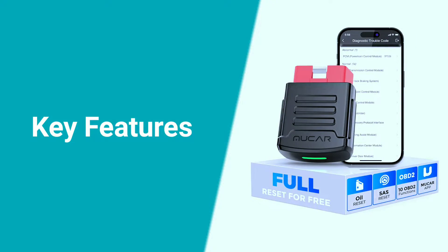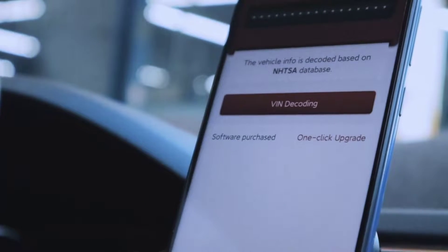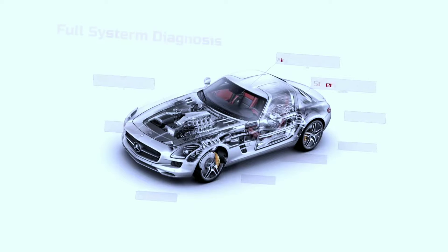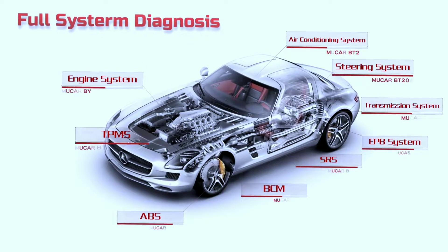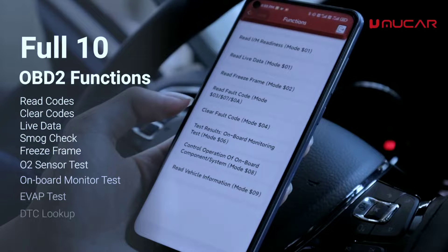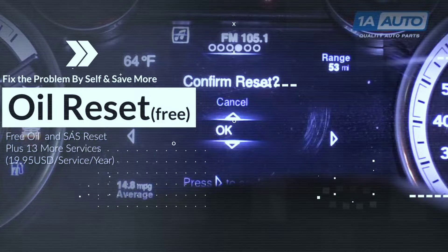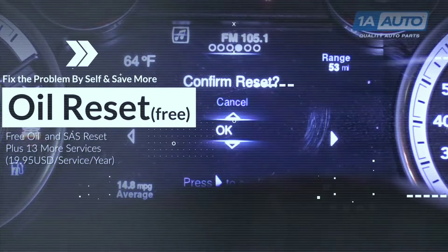This little powerhouse is packed with features that will amaze you. Full-system diagnostics scan all major car systems, including the engine, transmission, ABS, SRS airbags, TPMS tire pressure, and more. Read and clear diagnostic trouble codes, understand their meaning, and even get tips on how to fix the underlying issues.